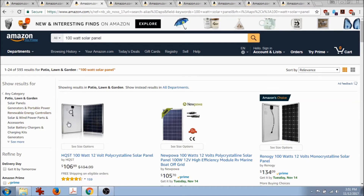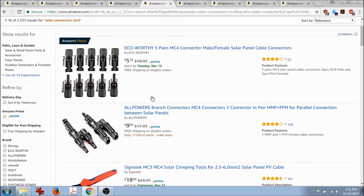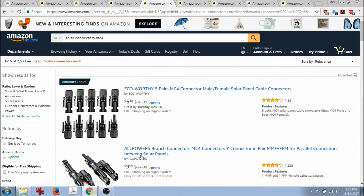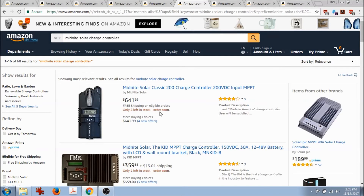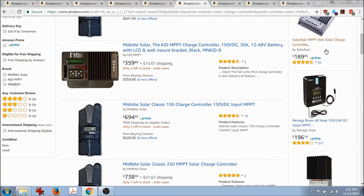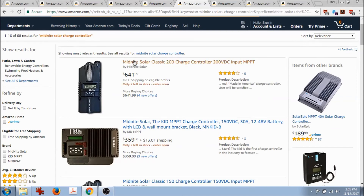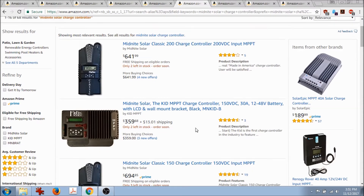You'll want to design all your rows next to each other, though you may need a few connectors to link different rows or series strings of panels. The next thing you'll need is a solar charge controller. In my book I talk about the Midnight Solar charge controller. I've bought cheaper ones before — searching 'Midnight Solar charge controller' on Amazon, mine is this one here.